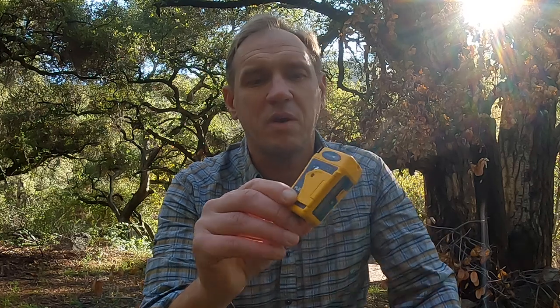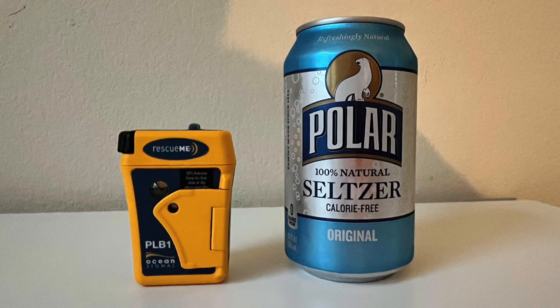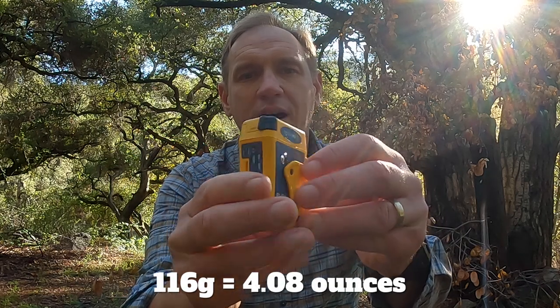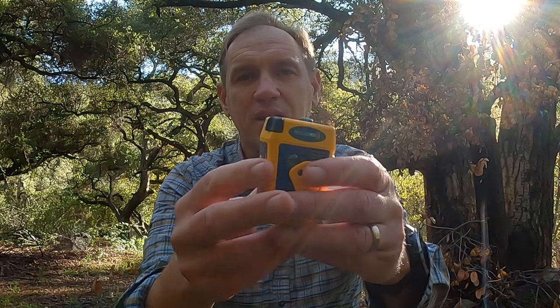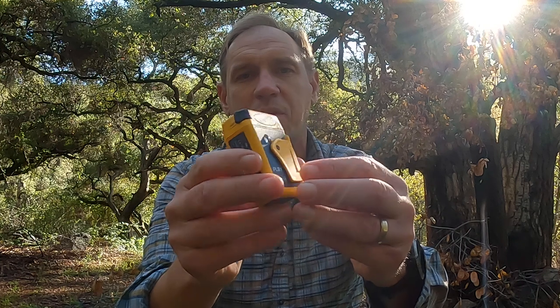First off, let's talk about the size. I use this all the time — this is my go-to PLB now, I use it in addition to my inReach. It's super small, like a beefy Zippo lighter. It weighs about 116 grams, so about 4 ounces. It really doesn't feel like anything, maybe like a light deck of cards. It really doesn't take up much room.